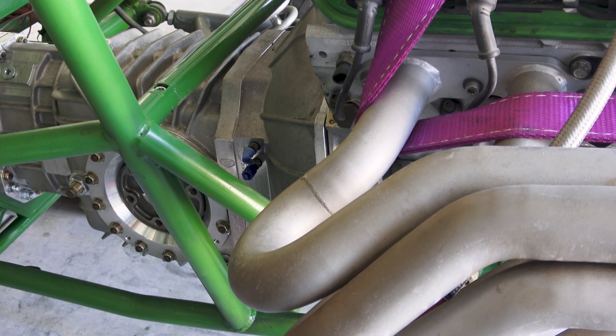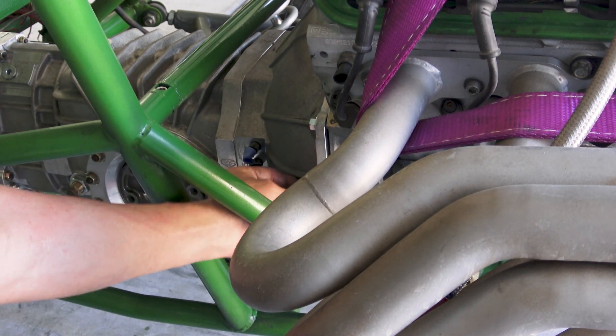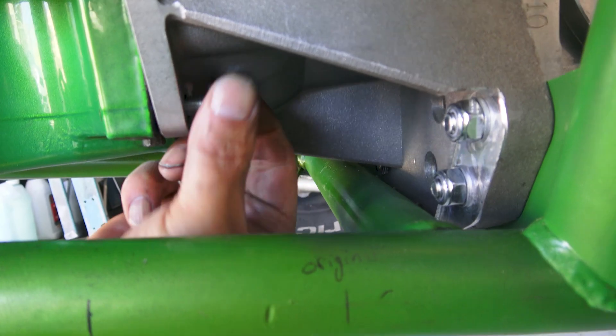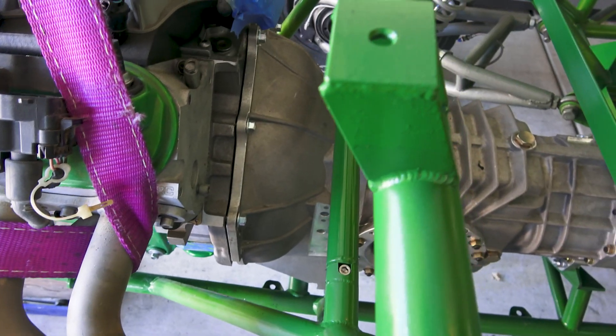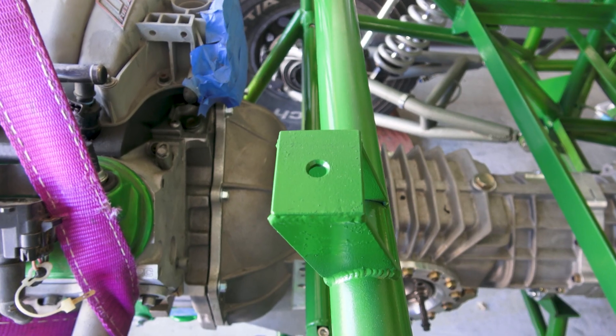These are all brand new factory GM bell housing bolts. I'm going to go tighten all of these bell housing bolts up and torque them.